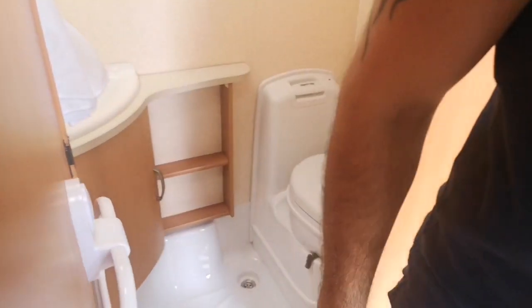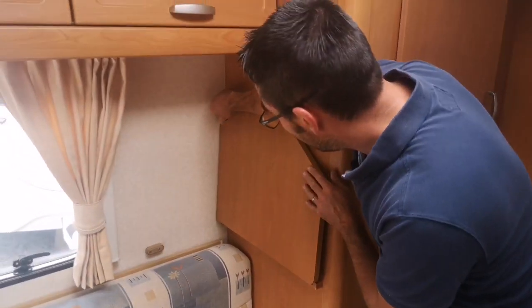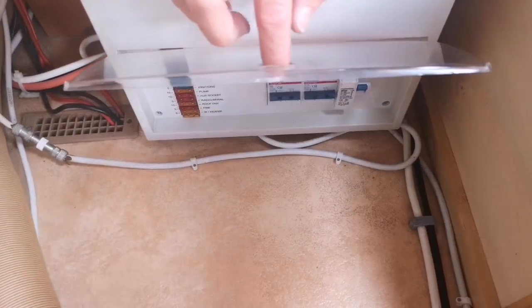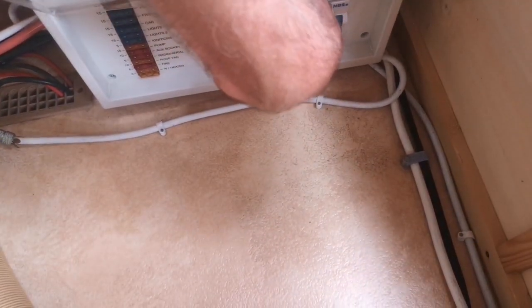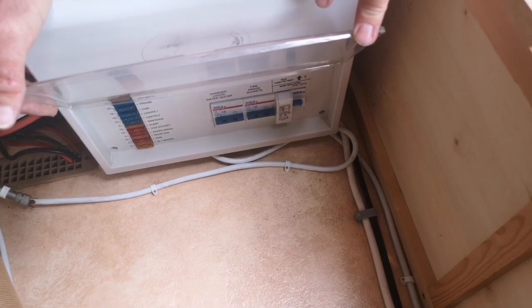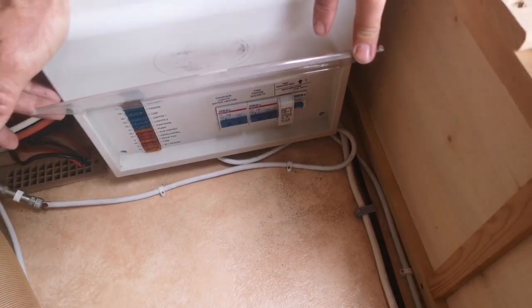The main electrics box - so all of your trip switches, fuses, etc. - are just underneath this front seat here. The very first one will tell you whether you've got power coming in from the site. If you're ever not sure there's 230V power coming in, just hit the little test button - you'll see the first one trips out, which indicates we have got 230V power coming in. Individual fuses cover lights, pump, igniters, fire, water heater, fridge car feed, van battery, and more - they're all in there.